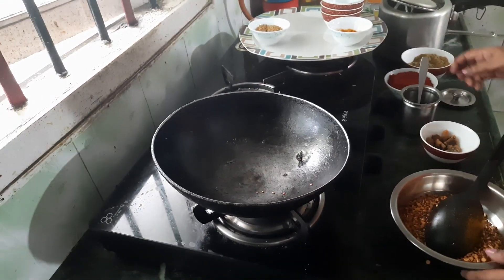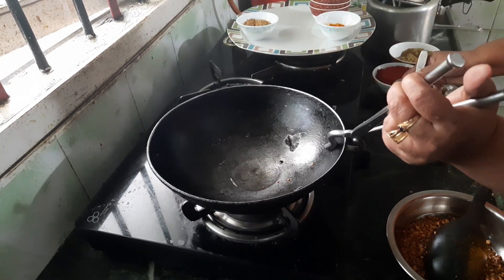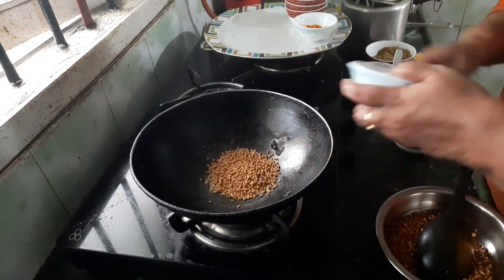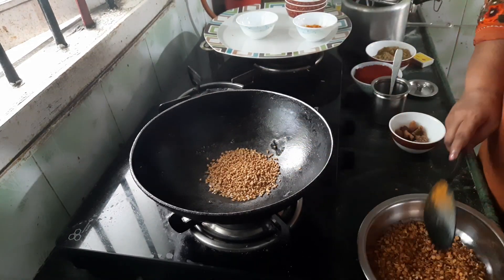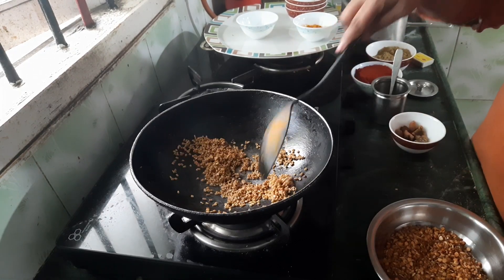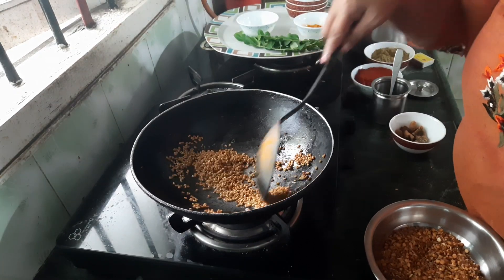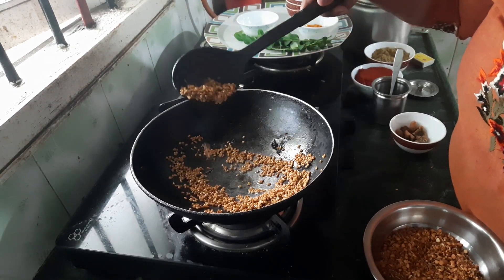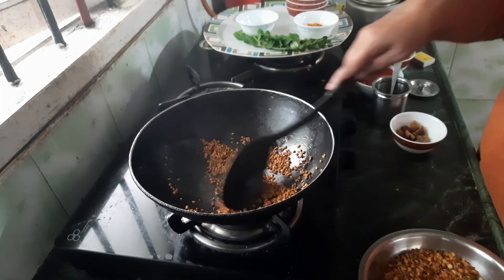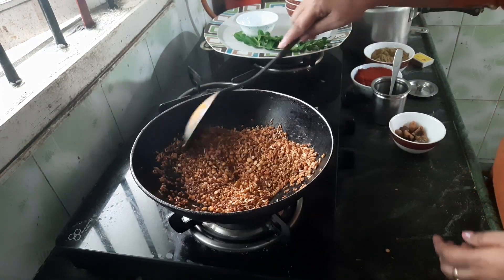Now I am going to add a little more oil and fry the fenugreek seeds. You have to fry them for 1 to 2 minutes, till golden brown. Now I am going to add the dal mixture back and mix it well.